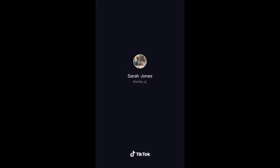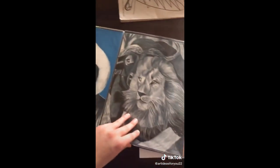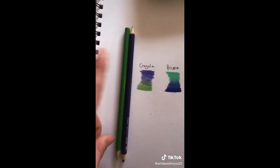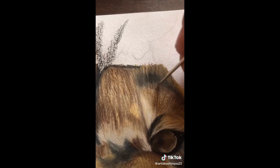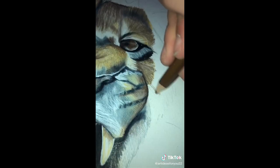Here are some tips for beginner artists. When coloring your drawing, I wouldn't use Crayola or crazy art because they don't blend as good as Prismacolor. I really highly recommend Prismacolor colored pencils. When drawing fur on an animal, I would use an exacto knife or a sharp object — I don't own an exacto knife so I'm using a screwdriver.